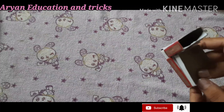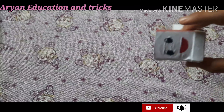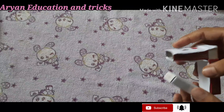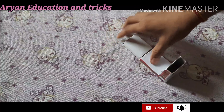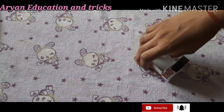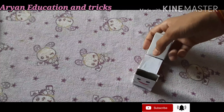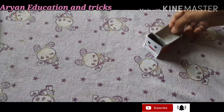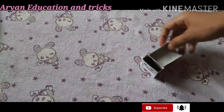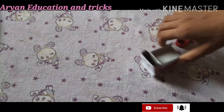You throw the matchbox away thinking it is waste, but today I will tell you a way to recycle and reuse that waste matchbox. This will be so good, and your children's friends will always play with this, and it will carry loads from one place to another, just like a shopper.